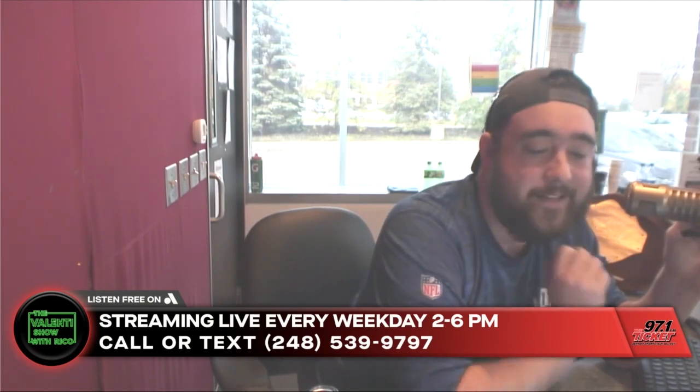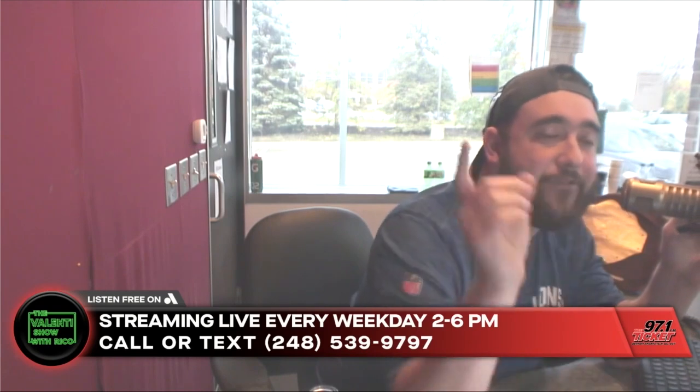80-proof Tito's handmade vodka, distilled and bottled in Austin, Texas — crafted to be savored responsibly.